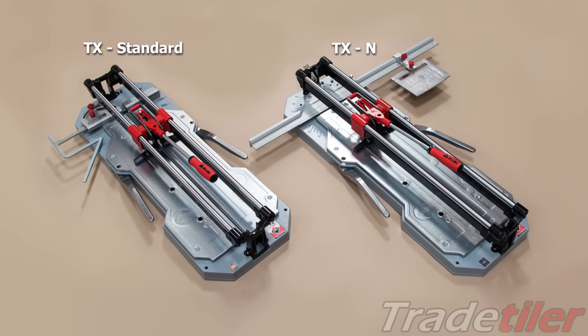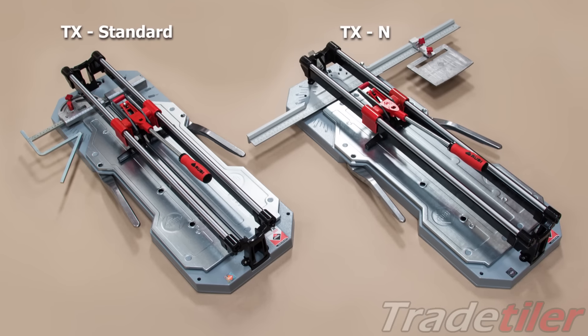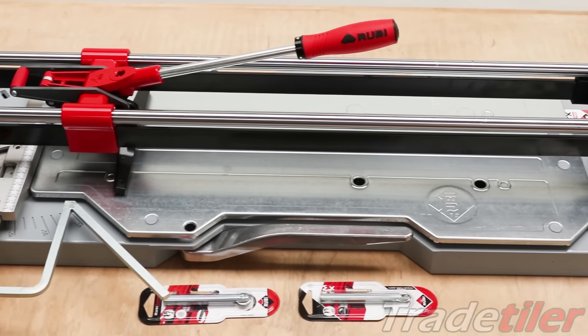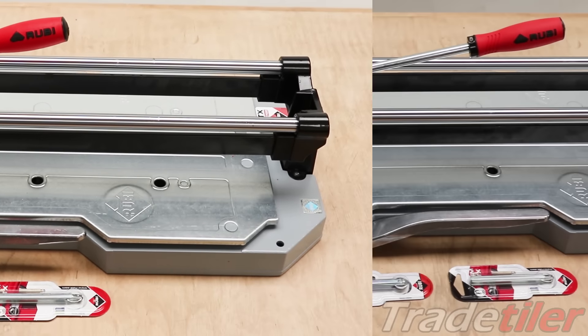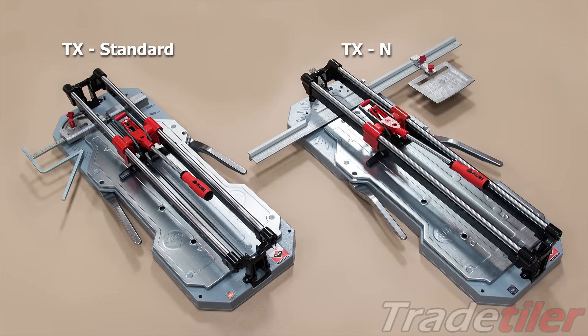A common question we're often asked about Ruby's TX tile cutters is just what's the difference between the standard and the end version. From most respects both models are exactly the same — they've got the same base, sprung bed, sliding breaker, and scoring mechanism. All the differences are in the measuring bar system.